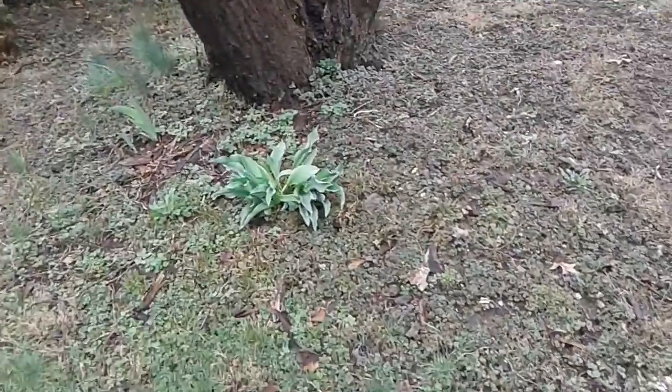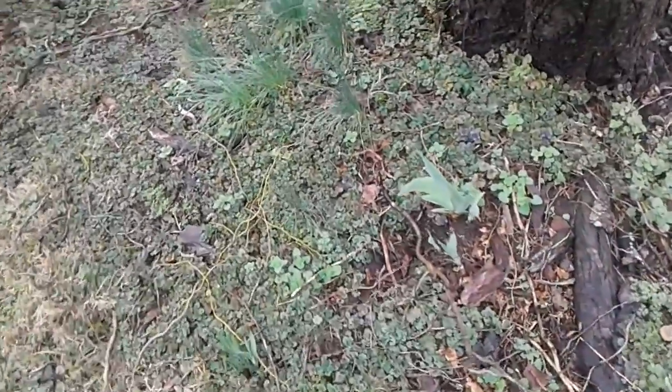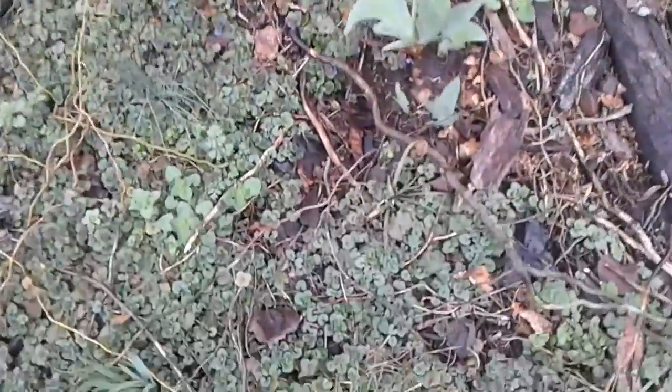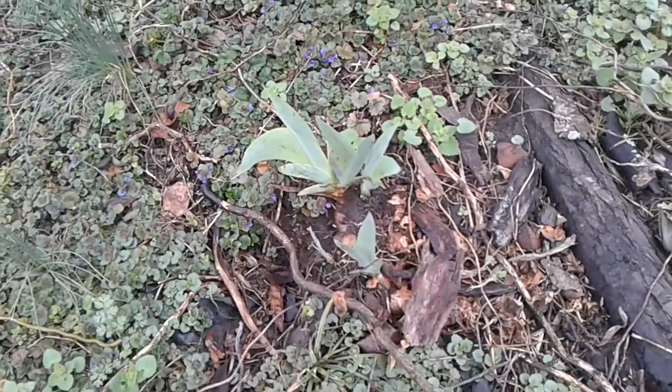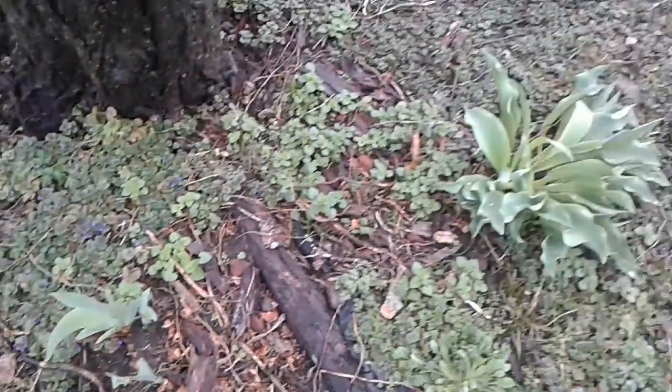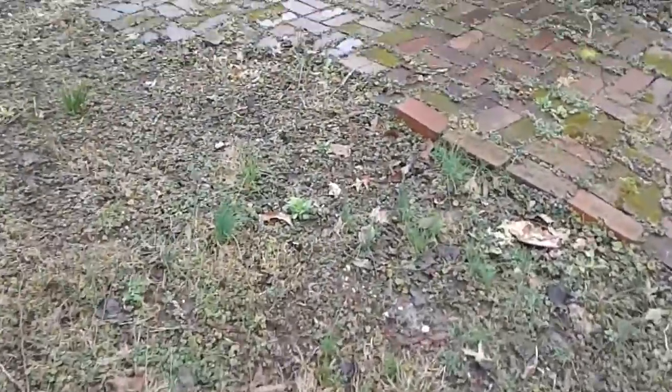These are tulips. I dug out the irises and I missed a couple. I don't know why whatever ate the other ones doesn't come and eat them anywhere else — just after I put all the work in to move them. Like, let's go and eat those. Lots of fun.